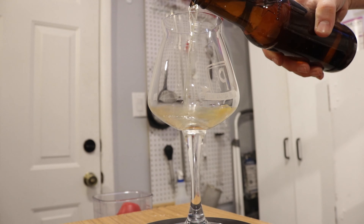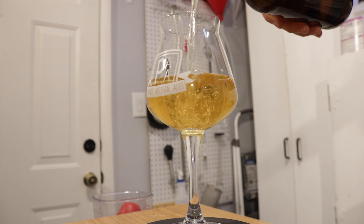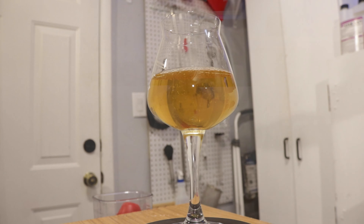Let's go ahead and pour this thing. Alright, here we have it. It looks pretty clear, not perfectly clear. I believe the oak helped a little bit with that clarity. I could have gone further and used other options to clear it — cold crash again, dual fine, easy clear — but I decided let's just go ahead and finish it. Not the most clear in the world, but still looks pretty good.